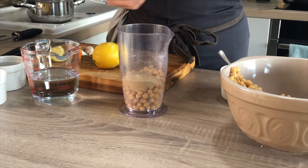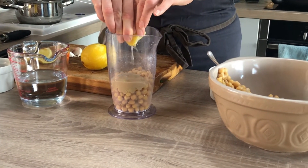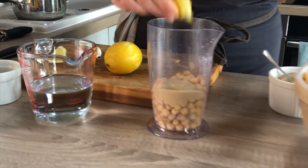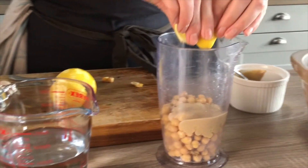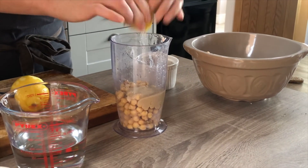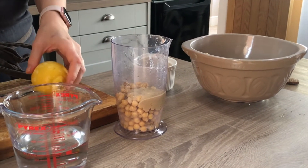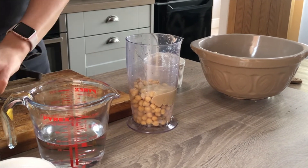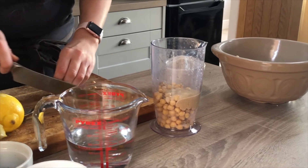I'm going to add some lemon juice. I'd probably add more than other people would, but I really like acidity in my food, and acid turns to alkali when you eat it, so it's good for your digestion as well. Half a lemon to start with — you can always add more later. And then I'm also going to add some garlic.